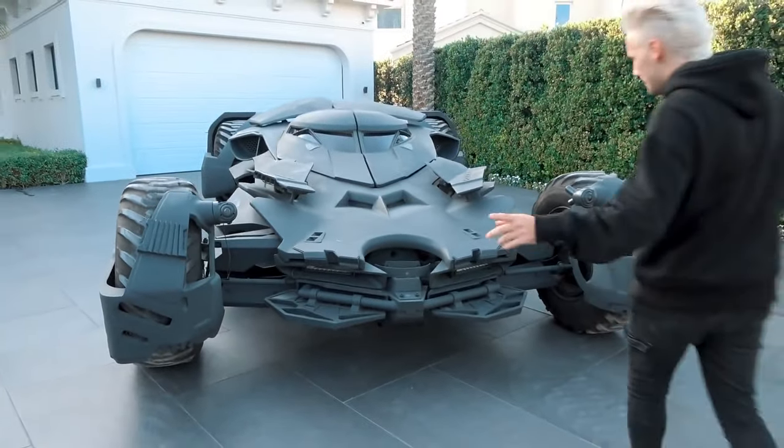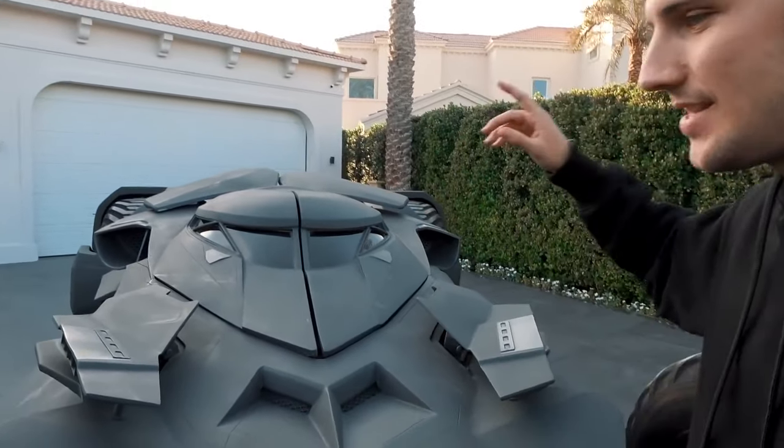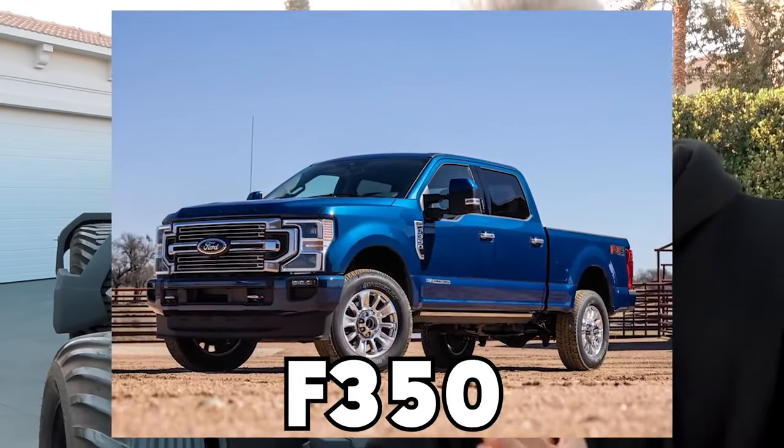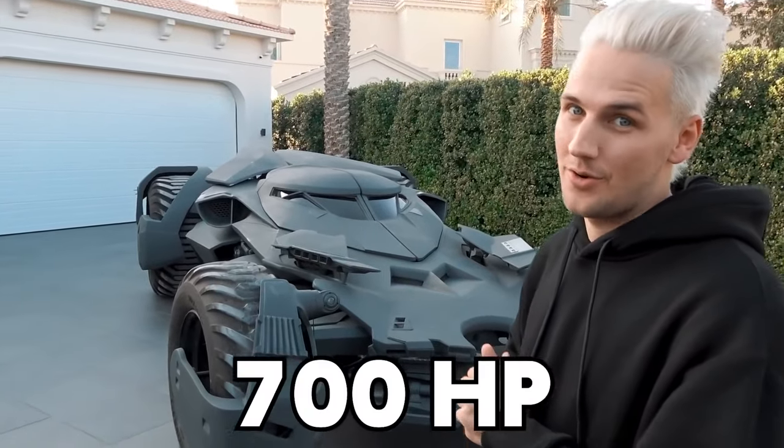What you'll notice is that the engine is not in the front — the engine is actually in the back. It is a supercharged Ford F350 Raptor engine which is about a little over 700 horsepower.